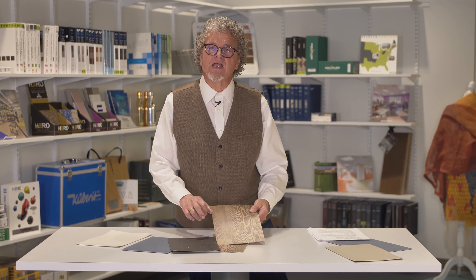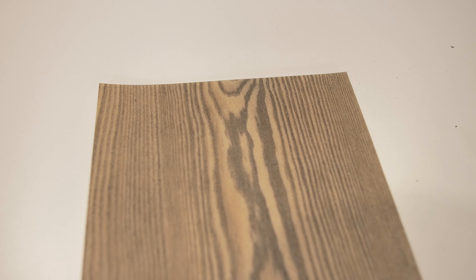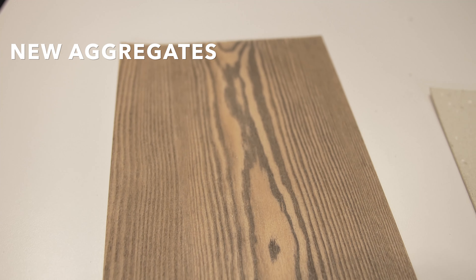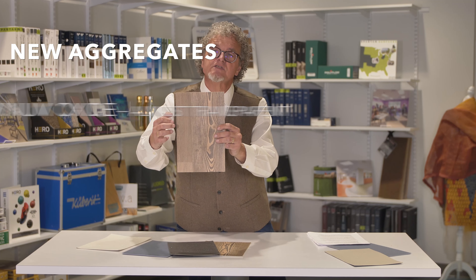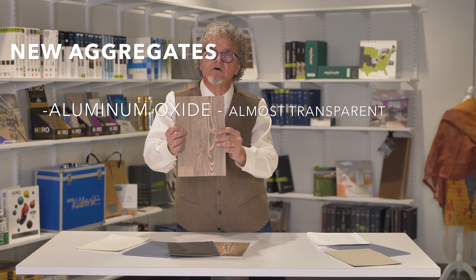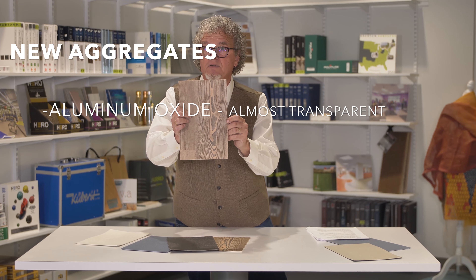However, as the technology has advanced, different types of aggregates can be used that are much less noticeable. For example, in the case of this floor, this is a wood grain print with a clear layer over the top that uses an almost transparent aggregate called aluminum oxide, that still gives you the slip resistance but with a much better looking floor.